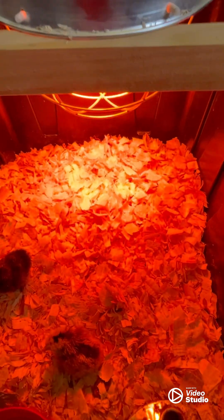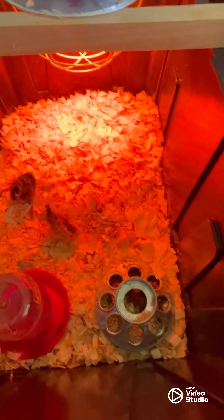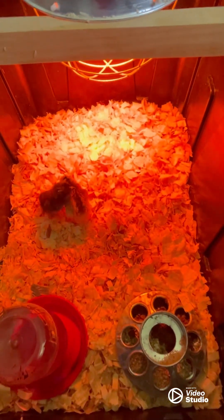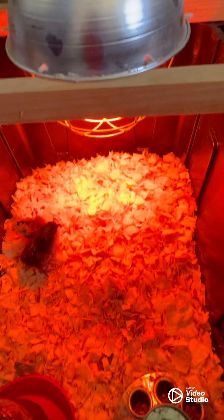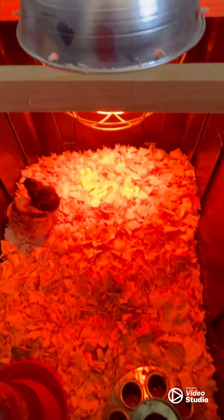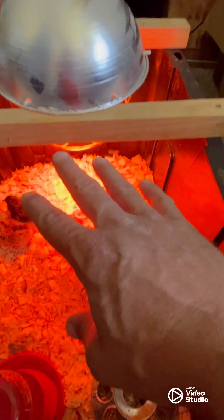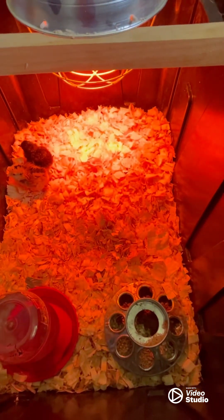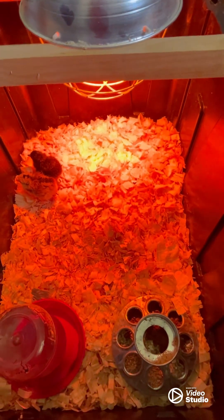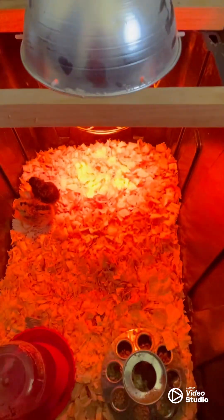One other thing to note: I've got the heat lamp set off to one side. That allows them to warm up by going under it, or cool off by moving away from it — gives them a climate option. Versus putting it right in the middle, where they don't have as large a non-heated space to escape to. It also makes it easier to reach in.